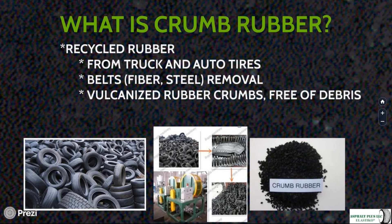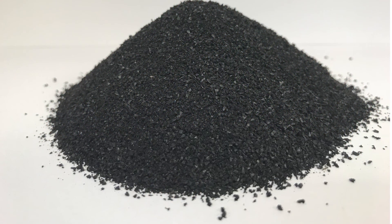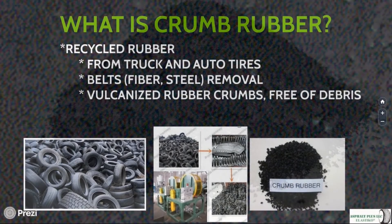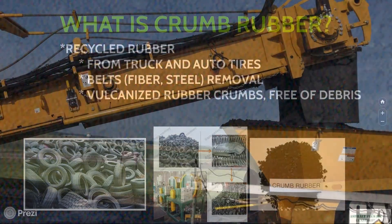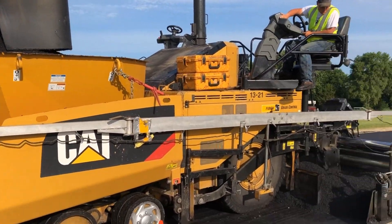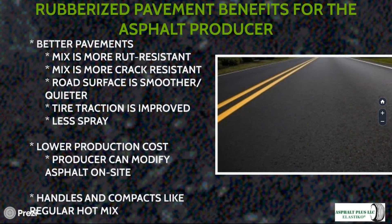The most important ingredient is the crumb rubber itself. Most crumb rubber available to the asphalt industry is recycled tire rubber from trucks and autos. The tires are chopped up or frozen and shattered, the fiber or metal belts are removed, and the rubber crumbs are reduced to a particular size. These materials are typically free of debris and, since they are recycled from tires, they are vulcanized rubber — different from natural or synthetic rubber because it has been pre-reacted to make it very tough, durable, and flexible.